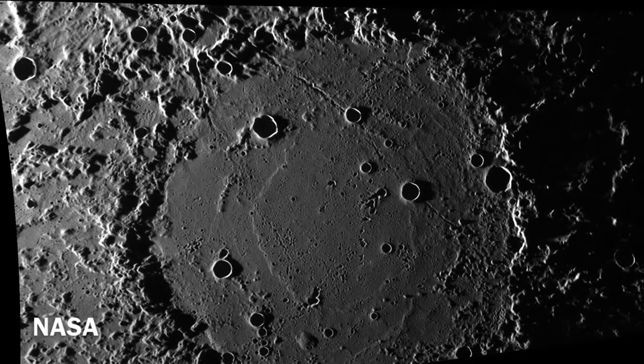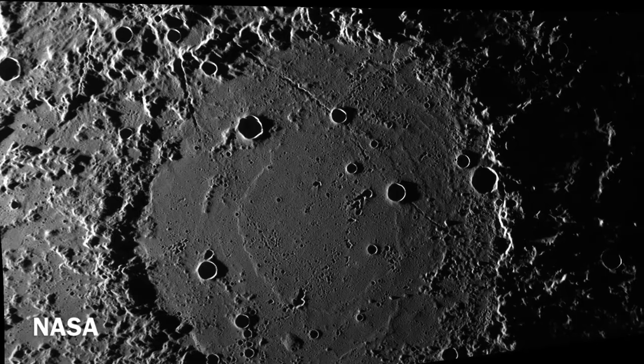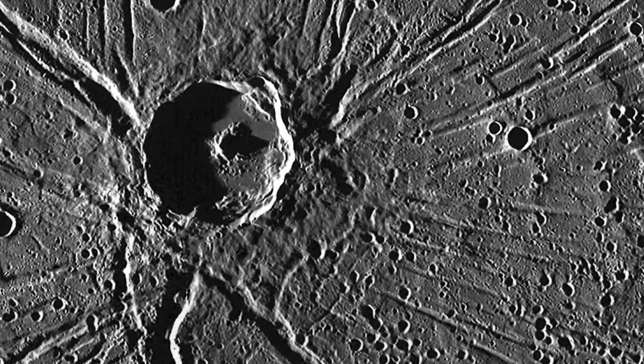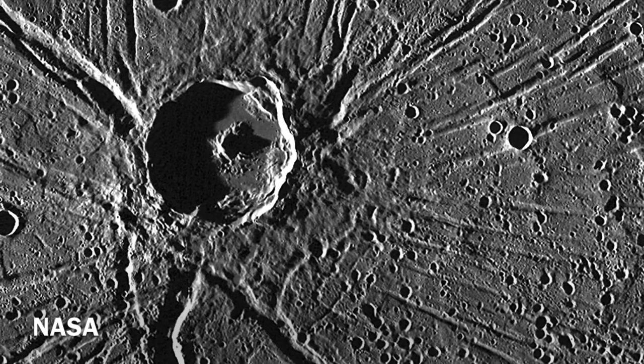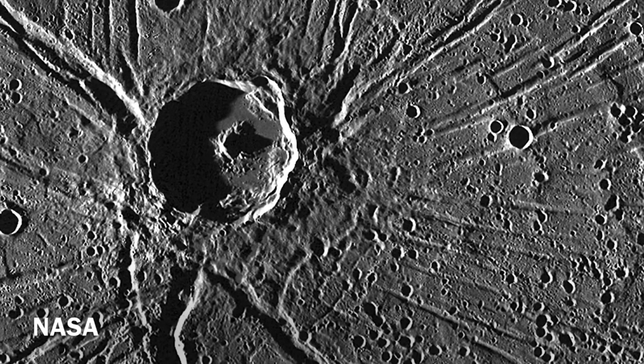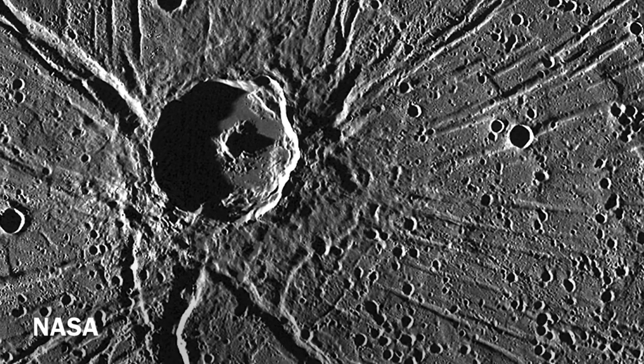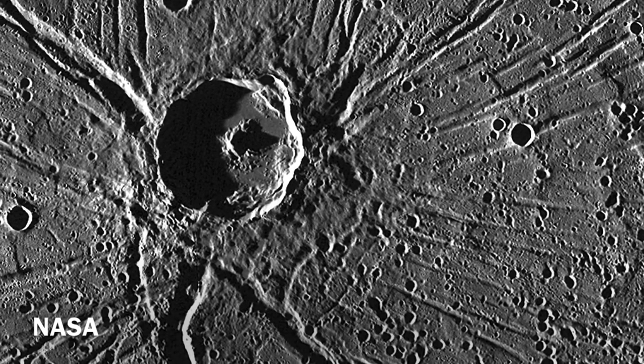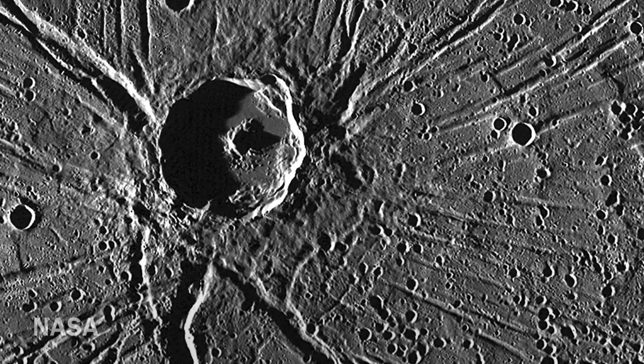Mercury exhibits phases just like Venus or the moon. It has an angular size of around 4.5 to 13 arc seconds — just a fraction of Jupiter. In this video I'd like to present a few tips and tricks that I've learned to help me photograph Mercury, and hopefully it'll help you on your journey.